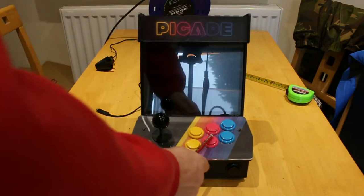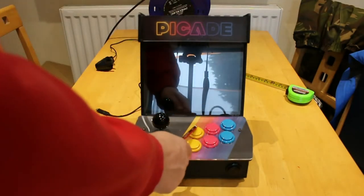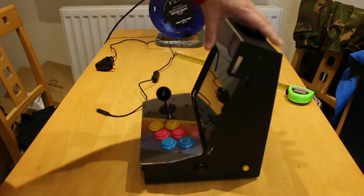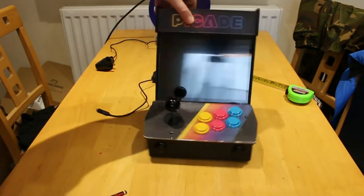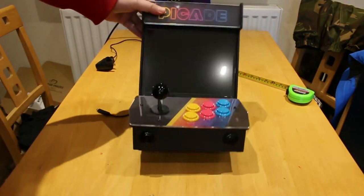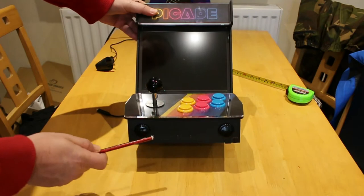You have A, B, X, Y, left shoulder, right shoulder, right trigger, left trigger, start and select.